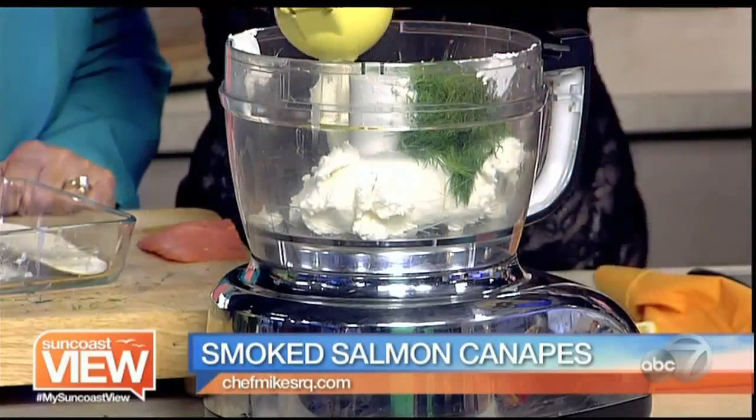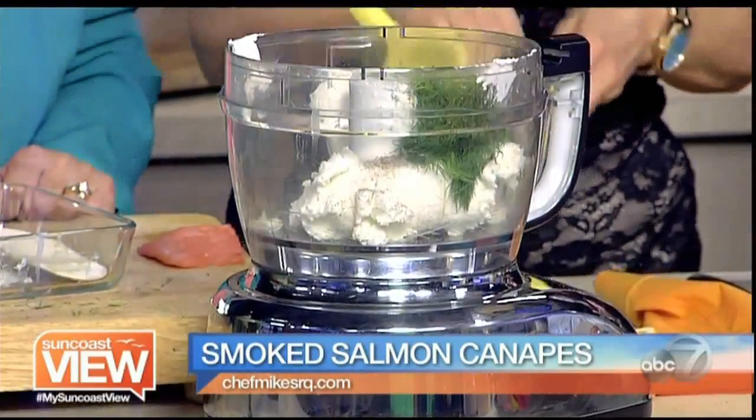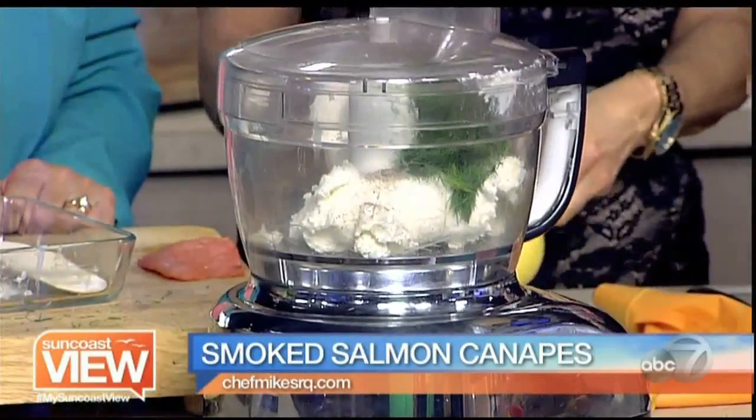Squeeze a little lemon, and we'll do a little salt. That's good. Love it. That's it — hit the button.